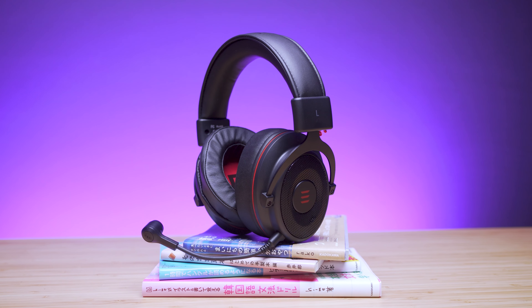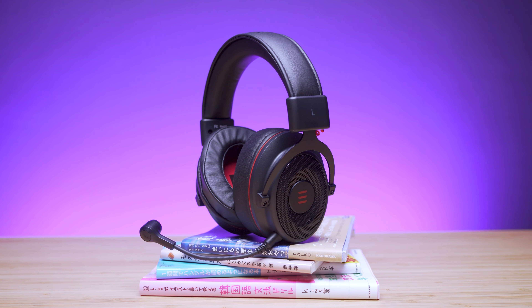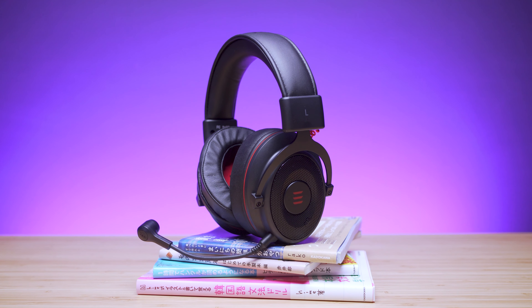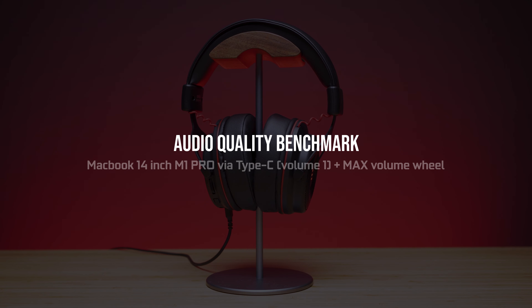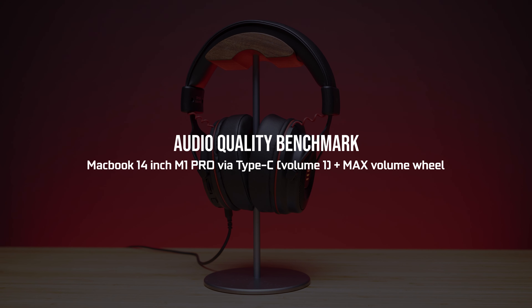On to the audio benchmark. It uses a 15mm dynamic driver with an impedance of 32 ohms, which should easily be powered by smaller devices such as smartphones and other mobile devices. We tested these headphones via Type-C with the MacBook 14-inch M1 Pro at one volume bar, with the volume wheel set to max on the headphones itself.